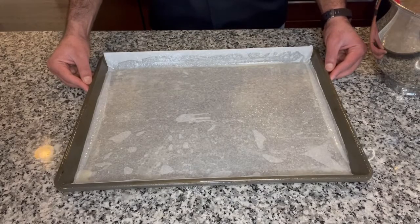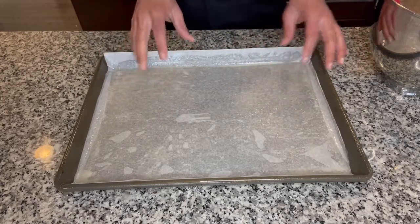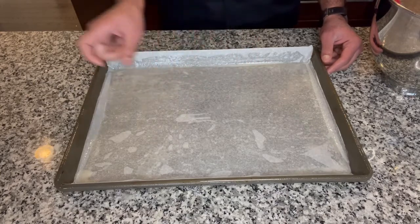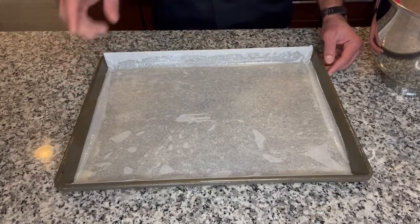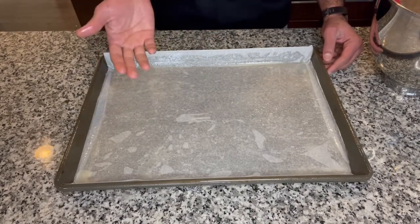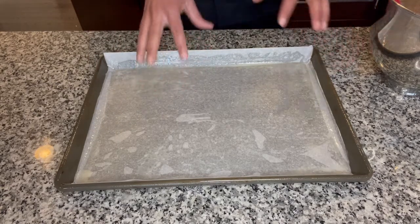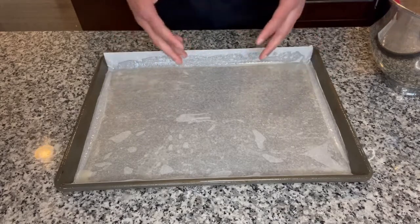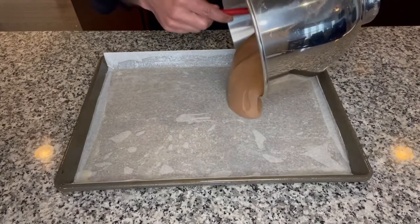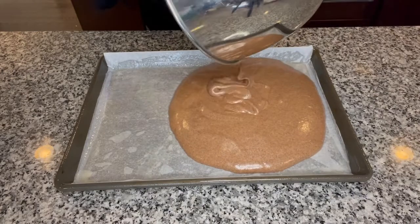Here I have a 13 by 18 baking sheet. I sprayed some cooking spray and put my parchment paper on. It's very important that we grease the parchment paper as well, so I sprayed more cooking spray on top of it. The reason is our cake batter doesn't have any fat in it except the eggs — we did not add any butter or oil. So if we don't grease the parchment paper, the cake is going to stick and it's not going to be pretty. Now pour the batter in and we are going to use every single drop.